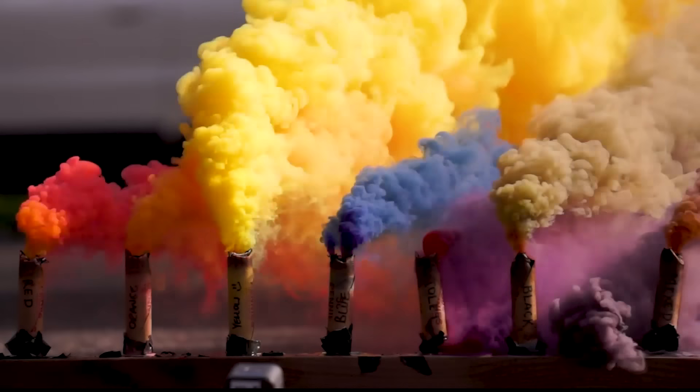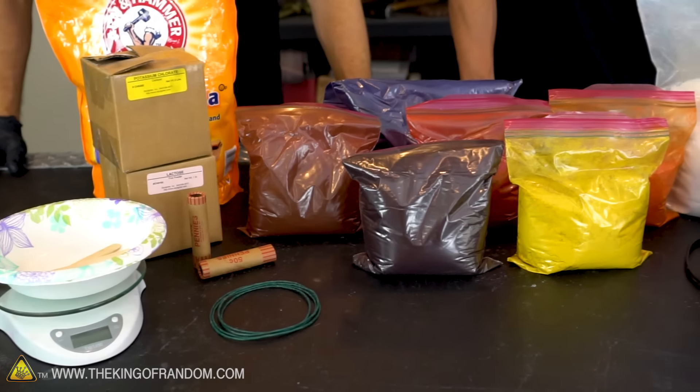Oh yeah, look at that. That's beautiful. Hey, what's up guys? Welcome back to the workshop. I'm hanging out again with my buddy Nate, and we are getting ready to play with some colored pyrotechnics.